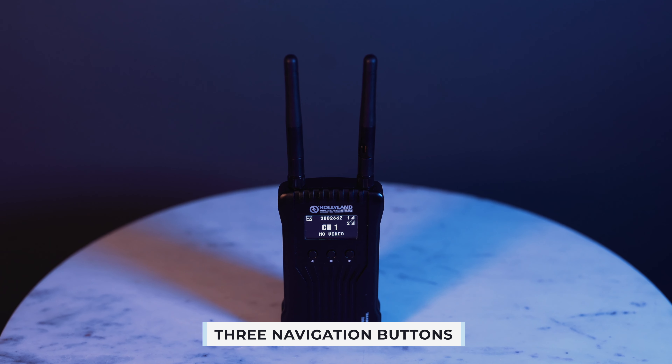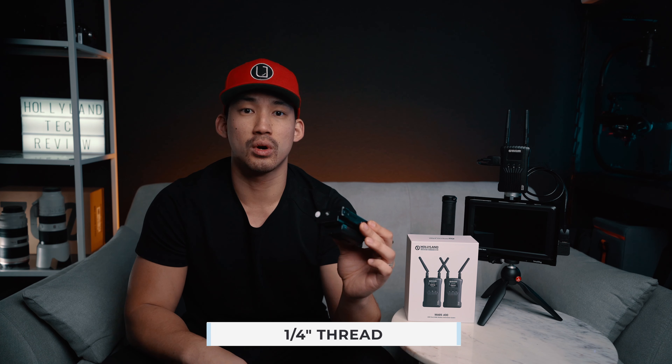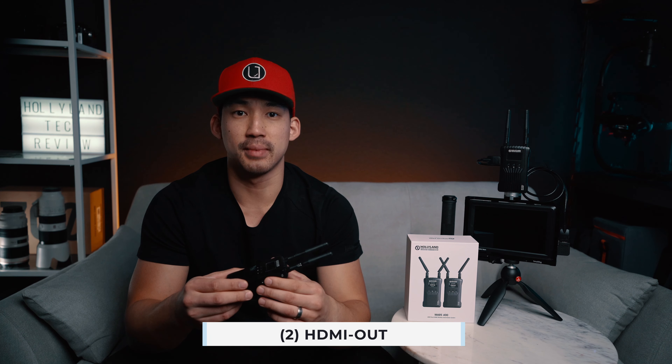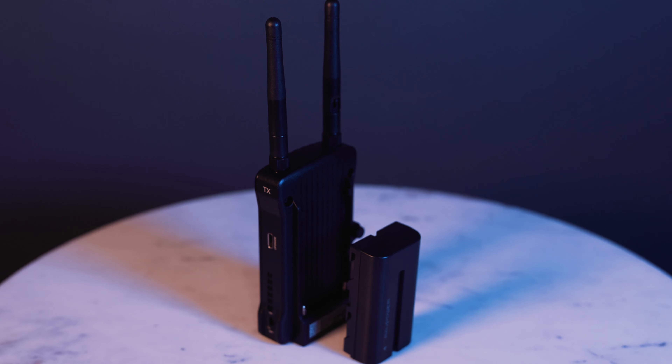Looking at the transmitter, you can see it has three navigation buttons and an OLED display screen on the front. On the side, it has an on/off switch as well as a USB-C port for firmware upgrades. The bottom has a quarter-inch thread for mounting purposes. The other side has one HDMI in and one HDMI out, while the receiver has two HDMI outs. It also has 160-volt DC in, and to power this you'd simply use a Sony NPF battery — you'd probably want to buy a couple extra.